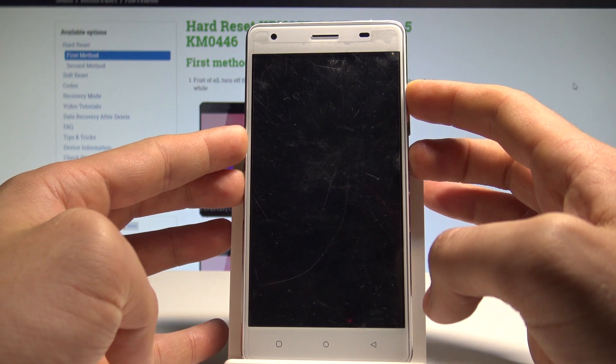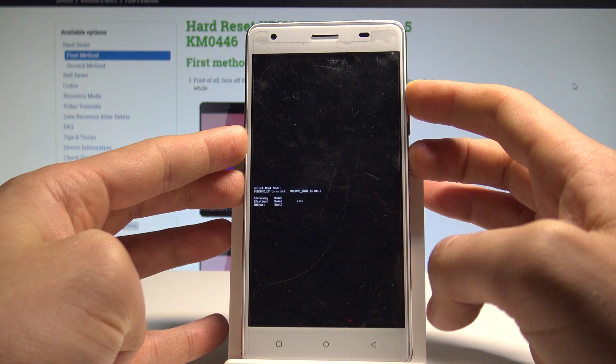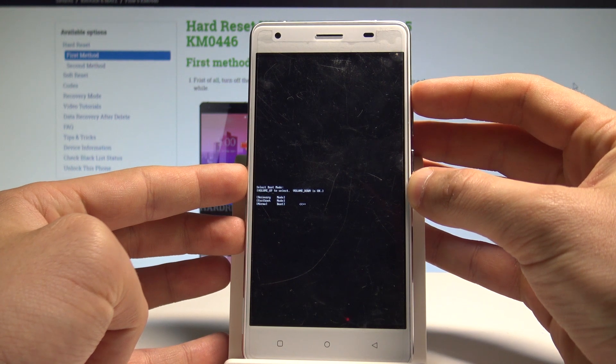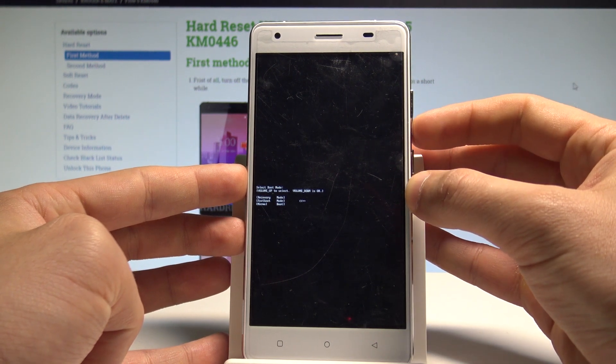Keep holding both keys — power key and volume up — then release all keys as soon as boot mode pops up. You can navigate by using volume up. Let's choose the second option, which is fast boot, and press volume down to confirm it.